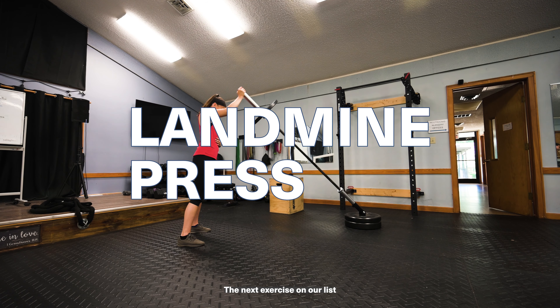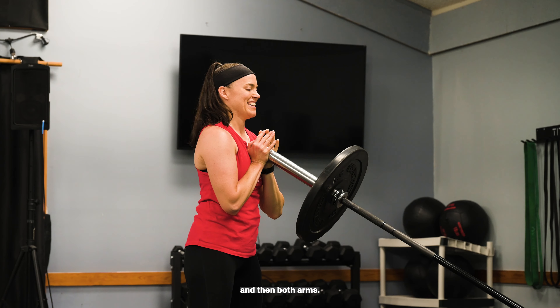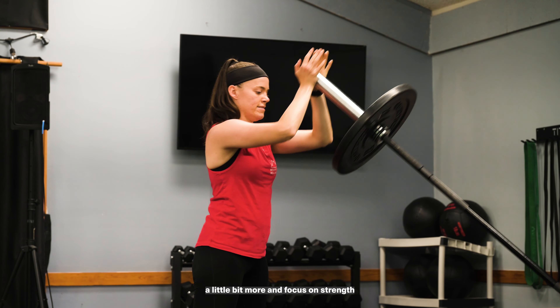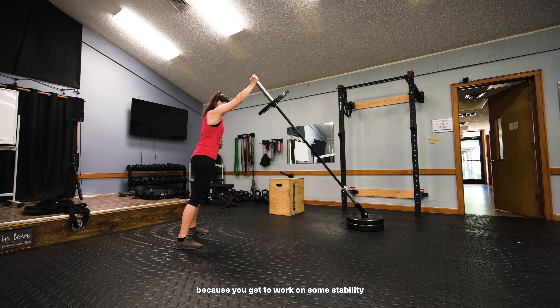The next exercise on our list is called the landmine press. What I'm showing you here is two different variations of this exercise. You have a single arm press and then both arms. When you're using both arms, you're able to load up the weight a little bit more and focus on strength. But I really like the single arm version because you get to work on some stability as well.